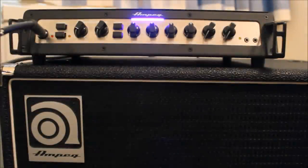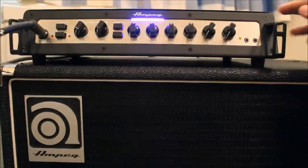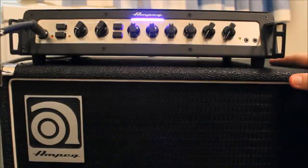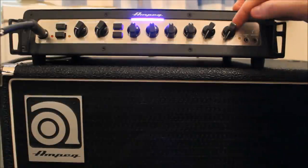Here's a really easy way to set a correct gain structure for an amp. This is the Ampeg Portaflex 500 and I'm running it through a classic SVT 15e, which has actually been upgraded to a 15-inch 450-watt Eminence Kappa driver for anyone that's into the techiness.